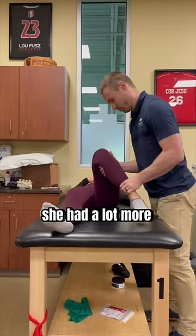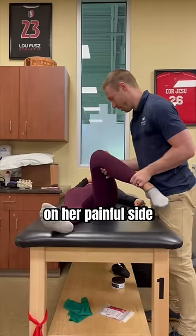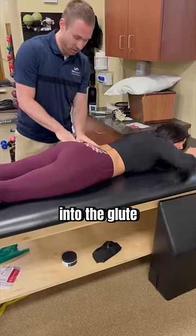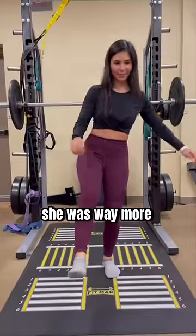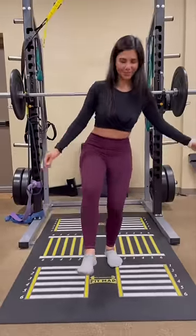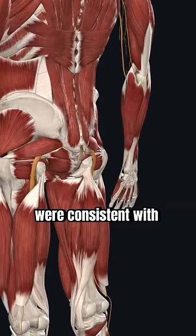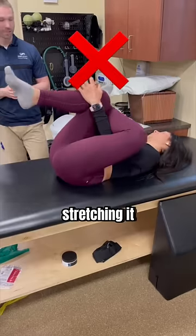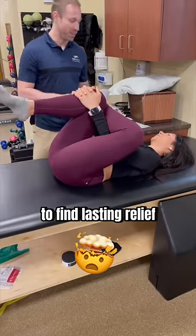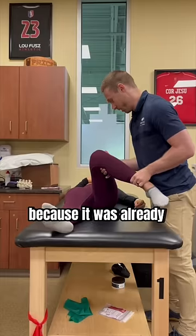When testing mobility, she had a lot more internal rotation on her painful side and tenderness pushing deep into the glute. And while a single leg squat wasn't amazing on the right, she was way more unstable on the left. All of these symptoms were consistent with long piriformis syndrome, meaning the muscle was irritated — but rather than stretching it, she needed to strengthen it to find lasting relief, because it was already very flexible.